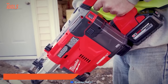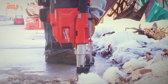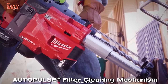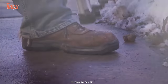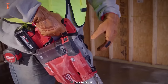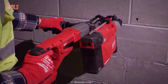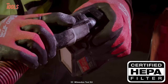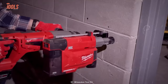The Milwaukee M12 HammerVac Universal Dust Extractor keeps you away from dust clouds during SDS Plus rotary hammer drilling. This side handle attachment fits any standard SDS Plus hammer and can handle drilling depths of up to 8 inches. You can customize depth settings for precise and perfect holes, and with three easy-to-use settings you'll have full control over drilling applications. The integrated HEPA filter ensures superior dust collection and the dust box can be easily emptied.